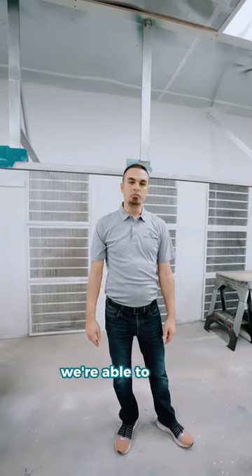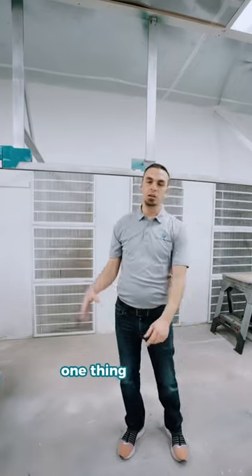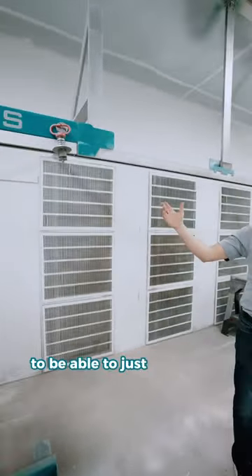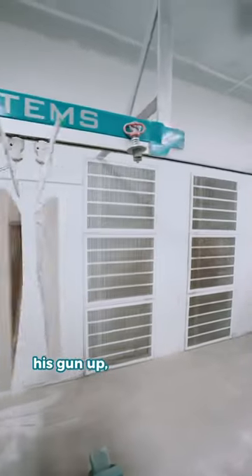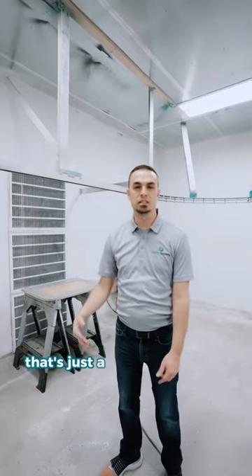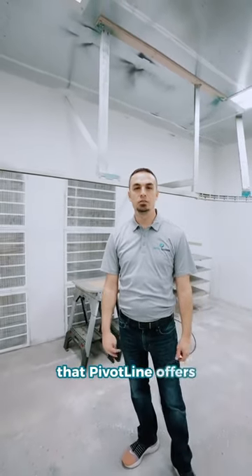With Pivot Line we're able to finish quite a bit more than the typical flat spray. One thing you'd have noticed is how easy it is to handle the parts — to be able to just spray them, rotate them a little bit from out of the weight, where Steve over here is handing his gun up, laying the board in on, walking to the rack and repeating that process. So that's just a testament of the material handling that Pivot Line offers.